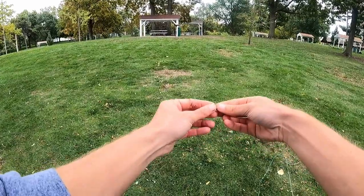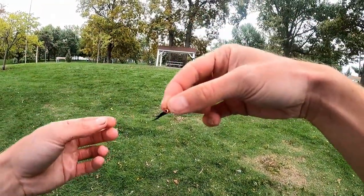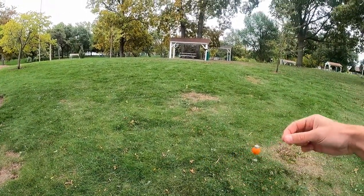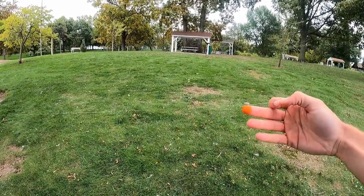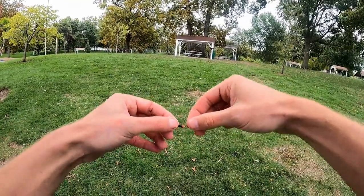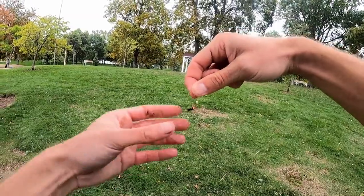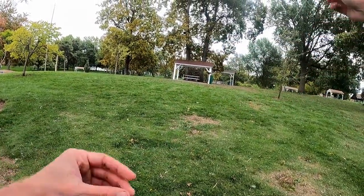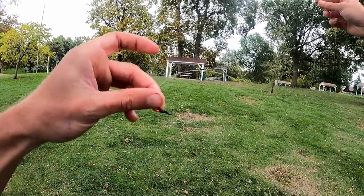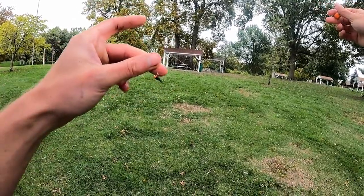Today I'm going to be using this little micro hair jig — it's a little bitty thing — and I'm going to be using it about 16 to 18 inches under this little float. It's got some green color and some orange color, seems to be a pretty decent fall color. I haven't really used this for bluegill, but from what I can tell from research this color is pretty good in the fall, so we're gonna give it a shot.